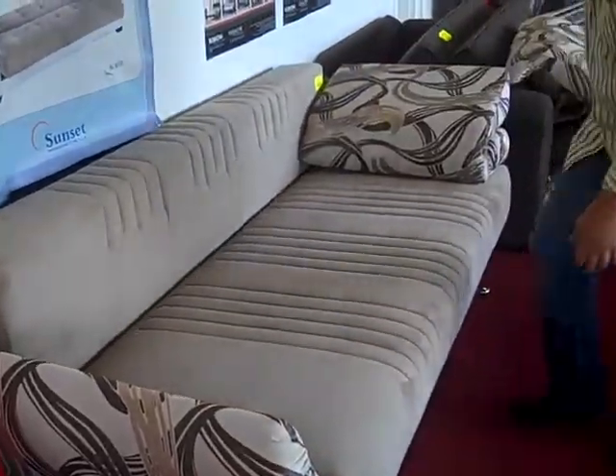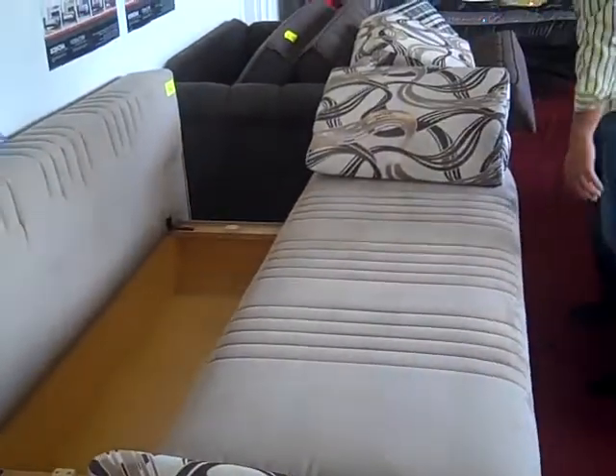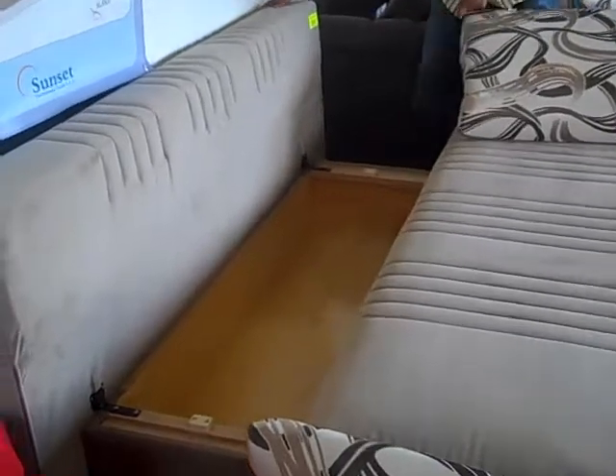Once all pillows are removed, gently lift up the seat and pull outward. As you can tell, there's ample storage space underneath to store linens or whatever you may find necessary.